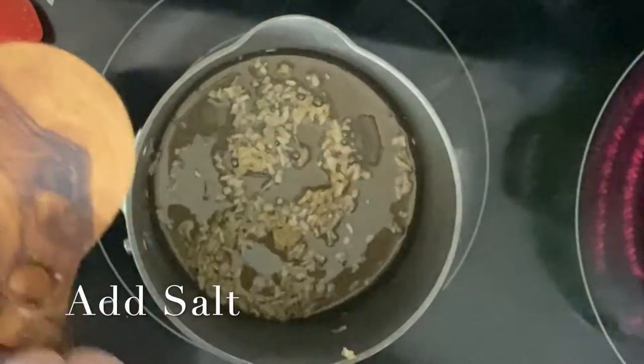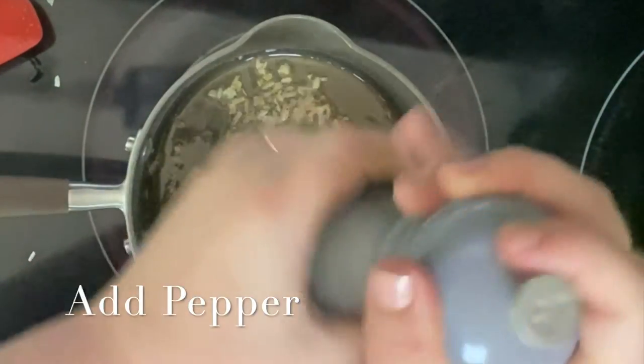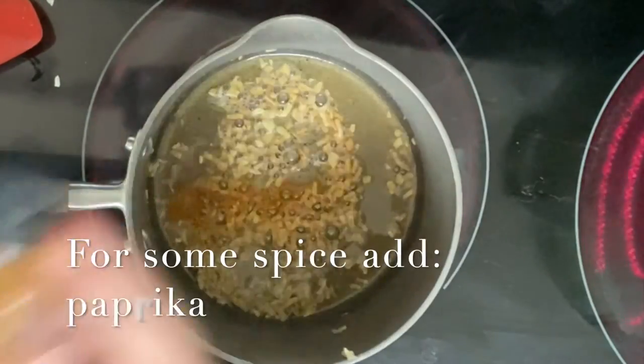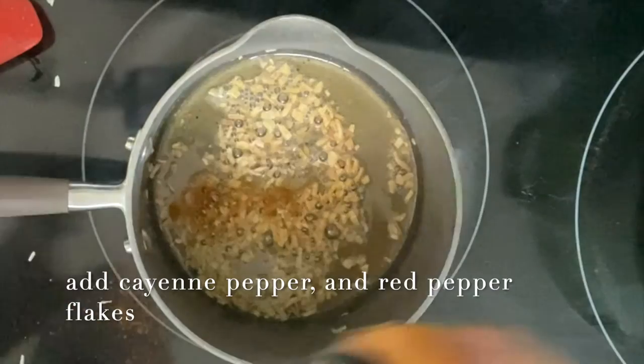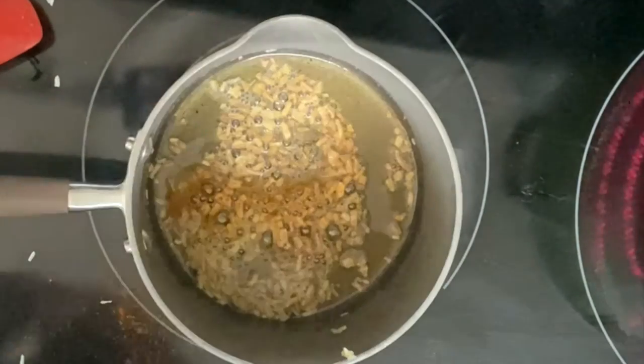Then I added some salt and some pepper. I wanted to add a couple extra seasonings to make it a little spicy, so I added some smoked paprika, some cayenne pepper, and red pepper flakes — just a little bit, not a whole lot.